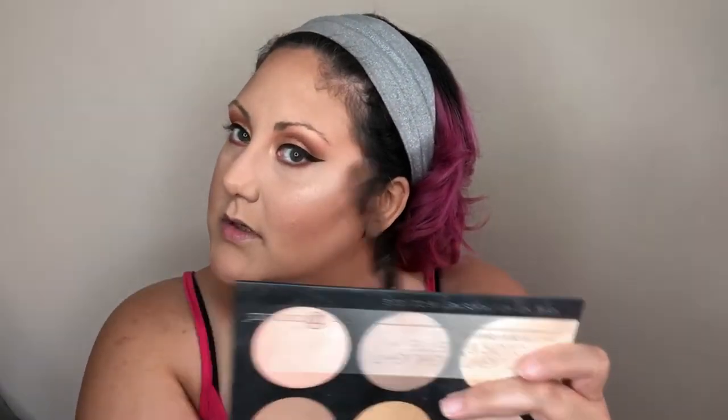Now I'm going to use my BH Cosmetics Highlighting Palette — the Spotlight Highlight six-color palette. It has a beautiful variety of colors. I'm going to take a mixture of Dream and Glow: Glow is champagne, Dream is kind of like an orange gold, and I love the two together. I'm going to grab these on a Morphe B13, blend the two together, and pop that right on the high point of my cheekbone, right above the brow bone, on the tip of my nose, Cupid's bow, and right at the top of the bridge.